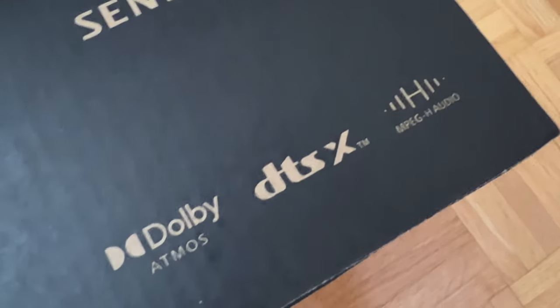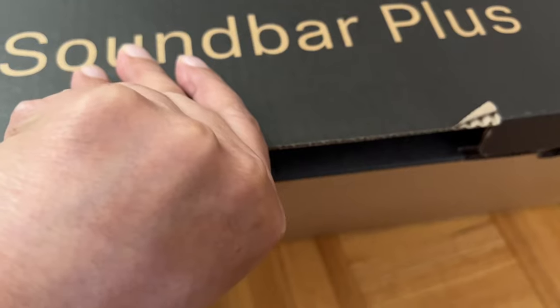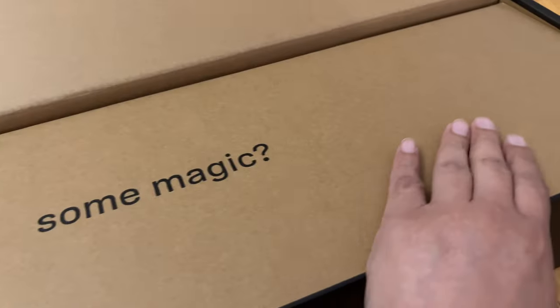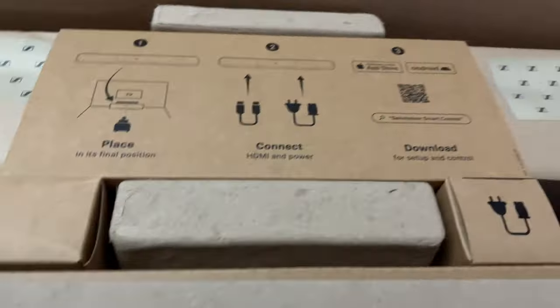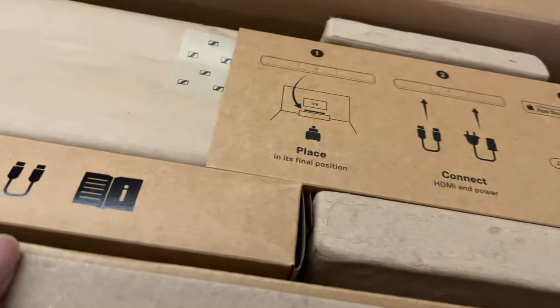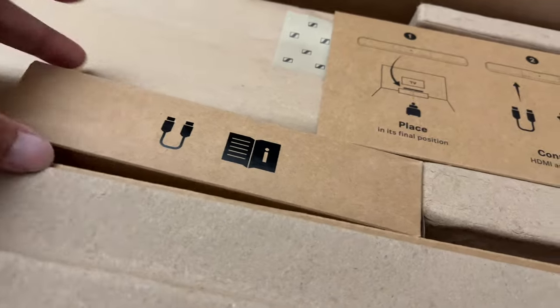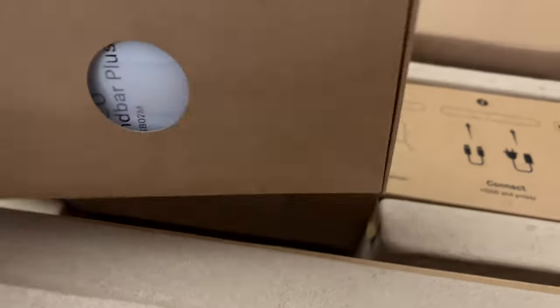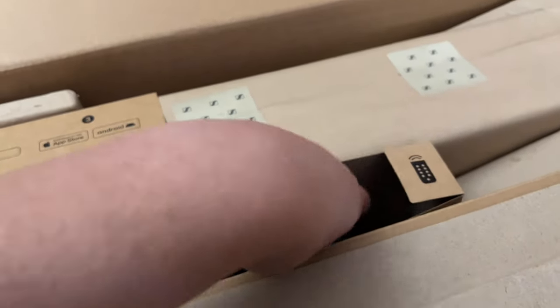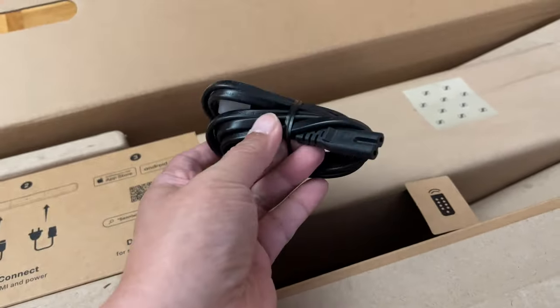Now Sennheiser has released the Ambeo Soundbar Plus. This time around, the price including subwoofer is still about $500 to $1,000 cheaper than the previous Ambeo Soundbar, now called the Ambeo Max. In terms of enclosure volume, the new Ambeo Soundbar Plus is about 30% of the entire Ambeo Max, making it thin enough to sit right at the bottom of your TV without blocking any part of the screen.